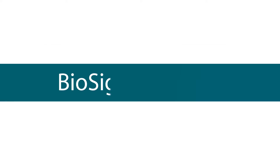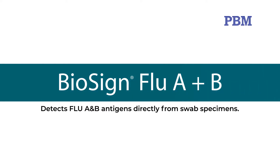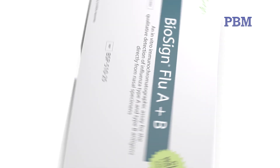The BioSign Influenza A and B test is a CLIA waived rapid qualitative test that detects type A and B antigens directly from nasal swab, nasopharyngeal swab, and nasal wash specimens obtained from patients with signs and symptoms of respiratory infection. This video demonstrates the nasal swab and nasopharyngeal specimen test procedure.